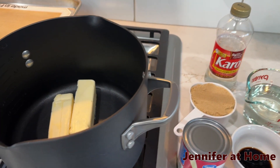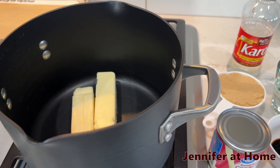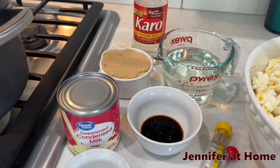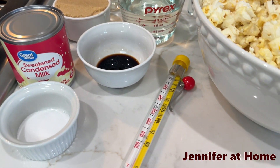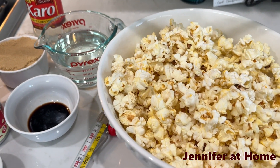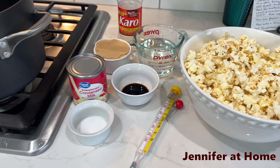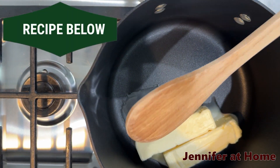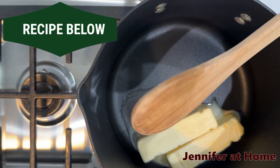I have all of my ingredients here ready to go: a big pan with two sticks of butter, Karo syrup, brown sugar, sweetened condensed milk, salt, and vanilla. I have a candy thermometer, but that isn't necessary. And I also have some popcorn, all popped and ready to go. A wooden spoon is the very best thing to use for this recipe.